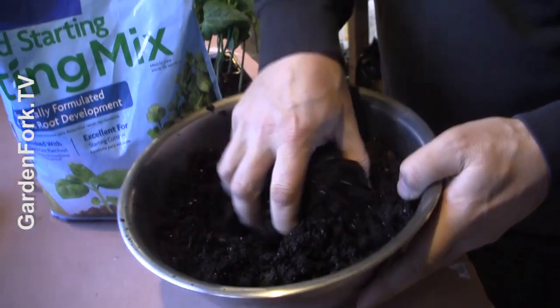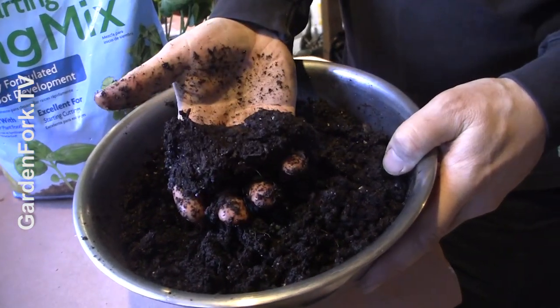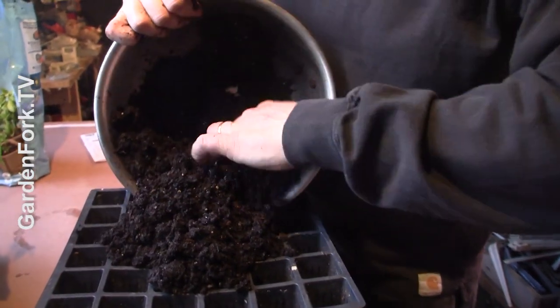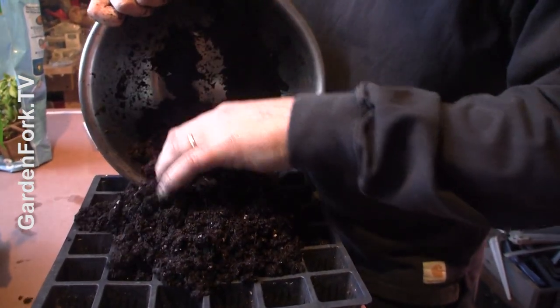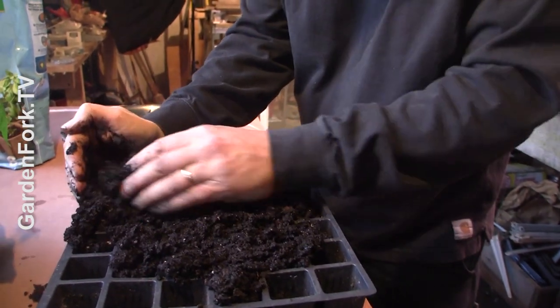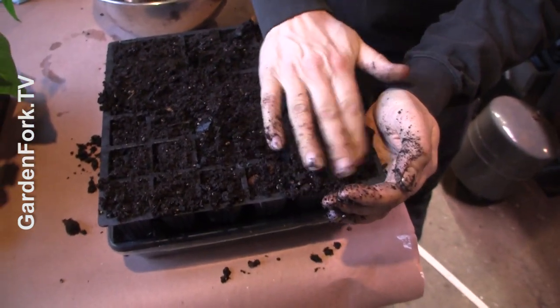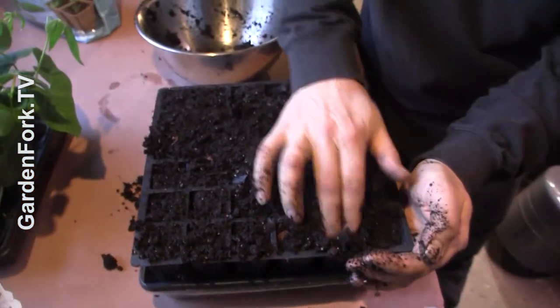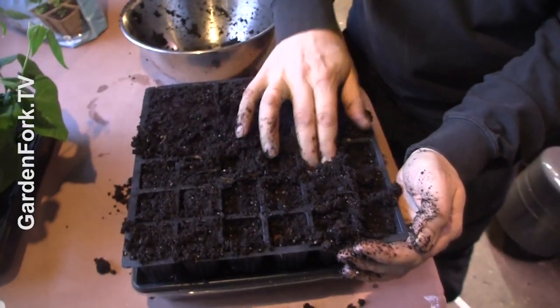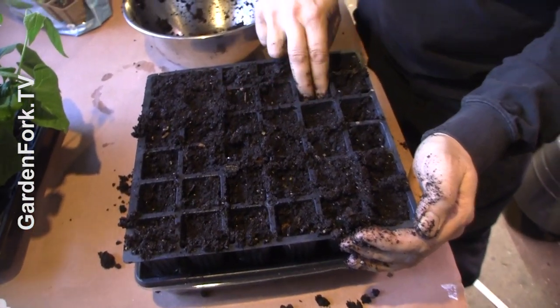Take your seed starting mix, put it in a bowl, and you want to moisten it — you want it moist to the point where it'll hold in your hand together like that. Drop it into the middle of the seed starting tray and then push it into the far corners. You want to press down the soil. You don't want it loose; you want it kind of compact in each little square. It still needs to get air in there, so you don't want it super tight, but you don't want it super loose either.